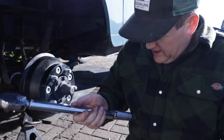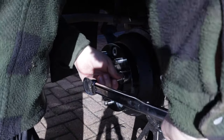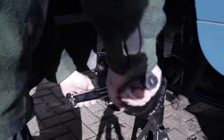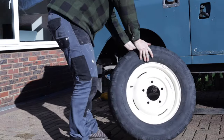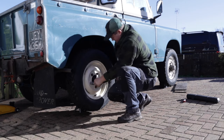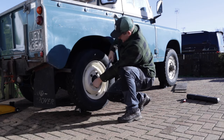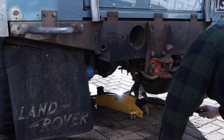195 newton meters is quite a bit. And without the other wheel touching the ground there's no way I'd be able to apply that sort of torque. The right side rear was almost done and I was 25% closer to completing this part of the project.